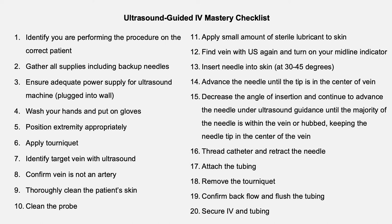Decrease the angle of insertion and continue to advance the needle under ultrasound guidance until the majority of the needle is within the vein, keeping the needle tip in the center of the vein. Thread the catheter and retract the needle. Attach your tubing. Remove the tourniquet. Confirm backflow and flush your tubing. Secure the IV and the tubing.